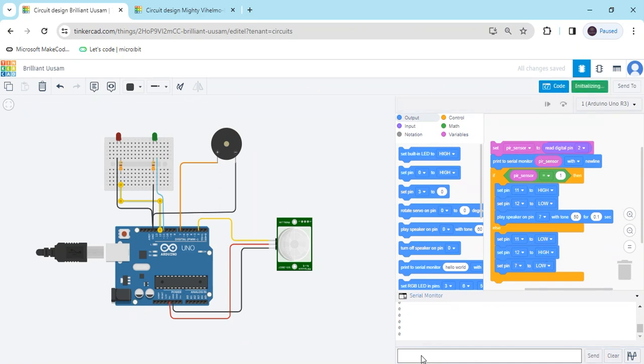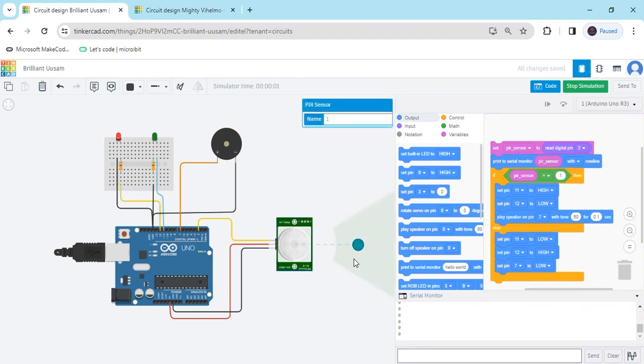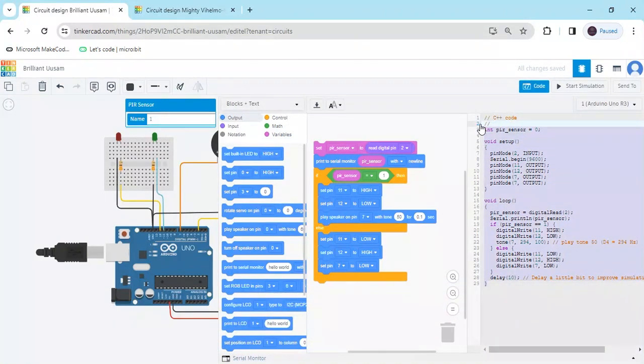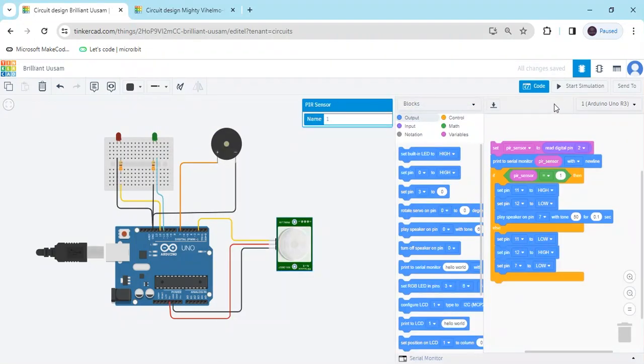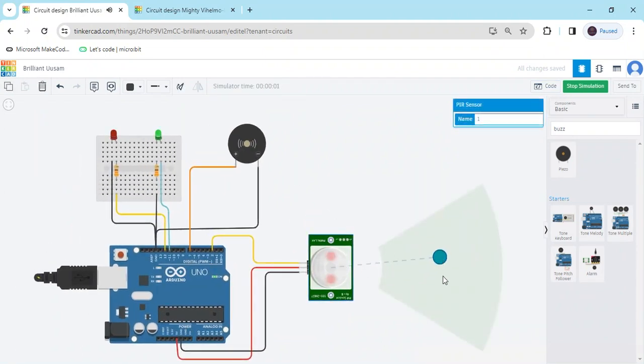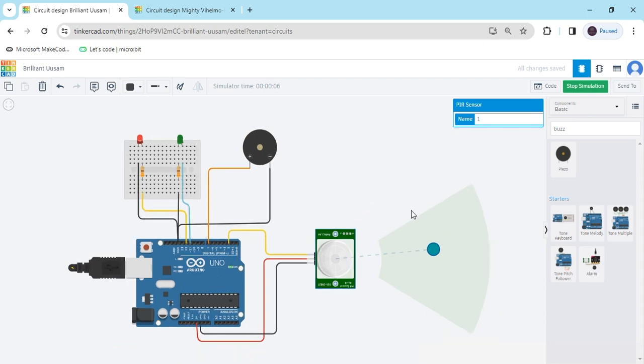Now start the simulation and click on the serial monitor — you can see the value going to 0. If there is motion detected by the PIR sensor, the green LED turns on; if there is no motion, the red LED is on. You can see the output again — if a body is detected you can observe the result. If you want the text code, click on the block and then click 'block plus text'. You can use this text code in the Arduino IDE and upload it to the Arduino. The text code is also given in the description — you can download it. If you have any problems, you can comment. Thank you all friends.